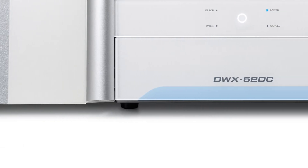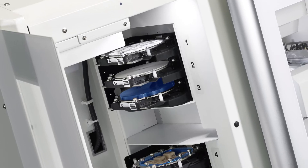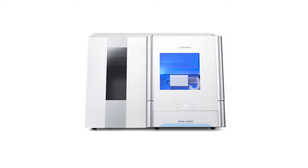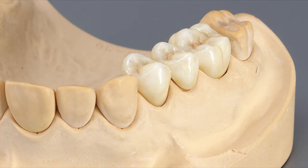The DWX52DC is a highly productive, truly flexible, and extremely profitable dental milling machine uniquely designed for today's dental restoration professionals.